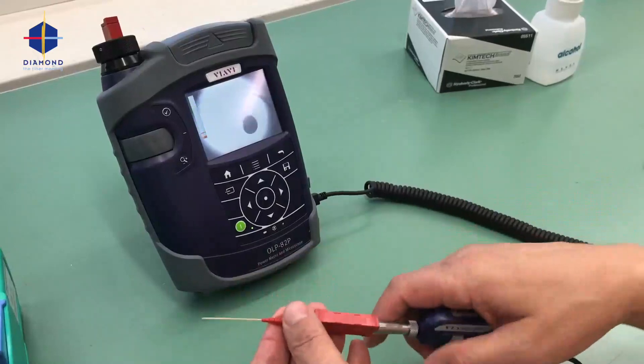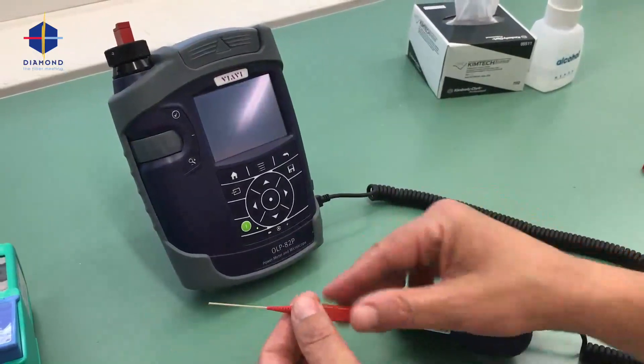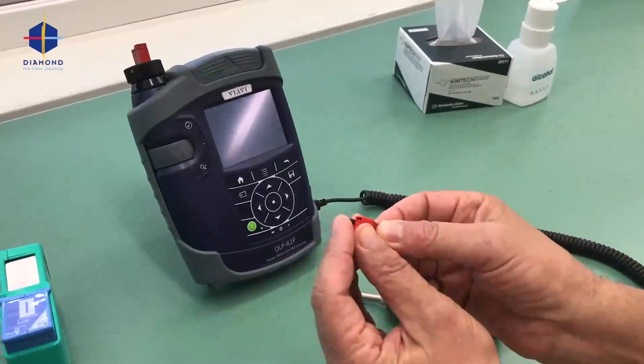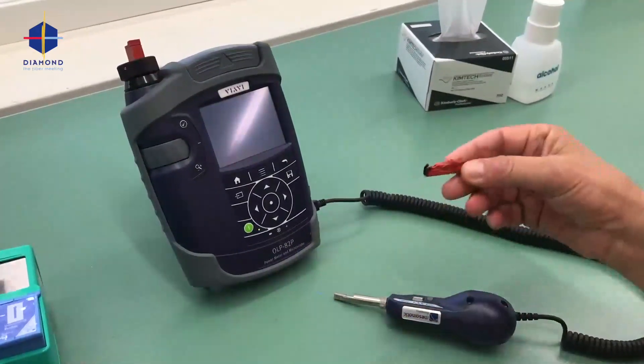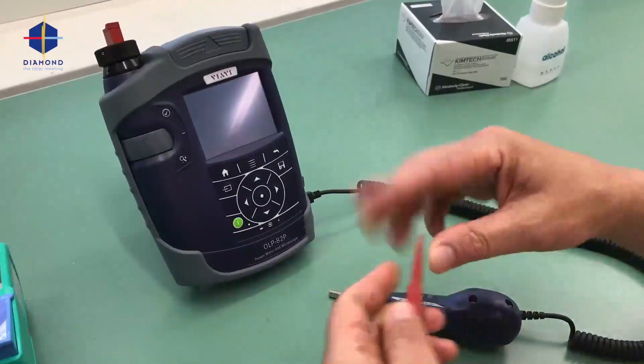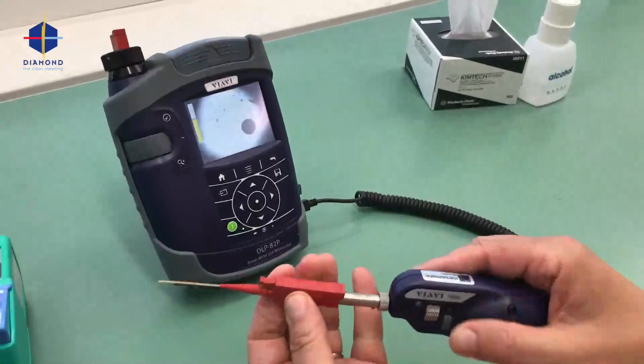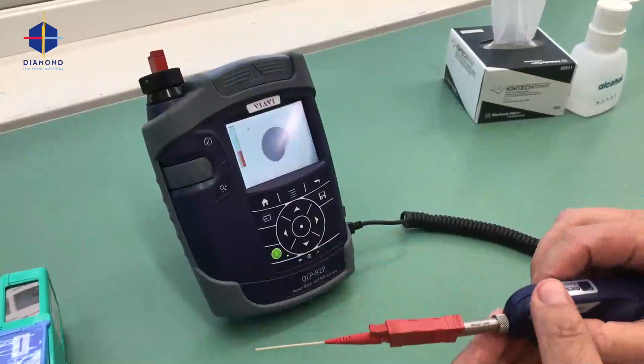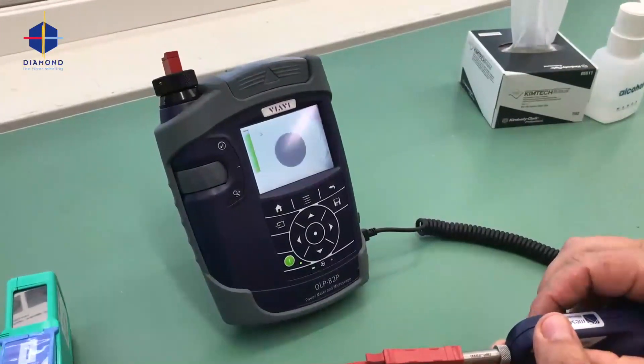We will now dirty it so we can see how to clean it. This is enough — you see how sensitive it is. We can see the dirt on the fiber; it shouldn't be there.